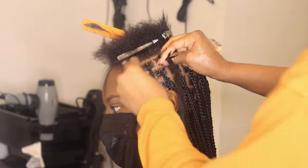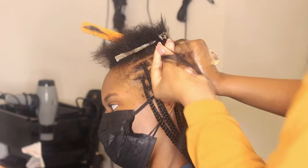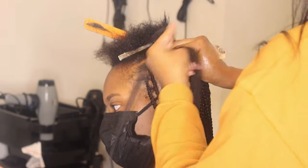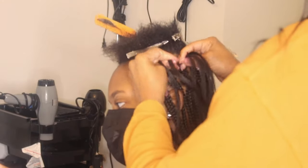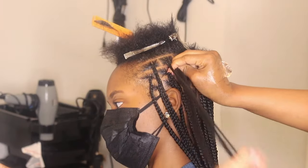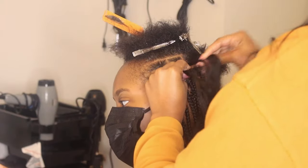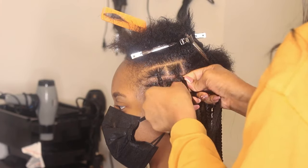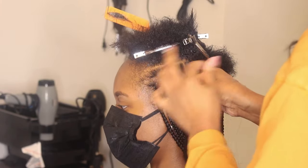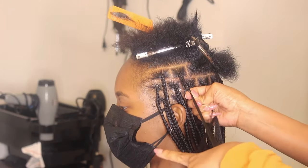As for the knotless braids, I am left-handed so I like to add hair in from the left-hand side — that's just easier for me. I also put my table to the left so I can just grab and braid in, grab and braid in. This is what I consider small knotless braids. Everybody has their own reference for sizing. The client before this one was medium — so this is what I consider small, lower back length.